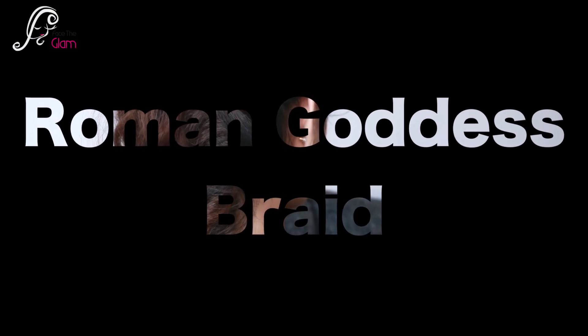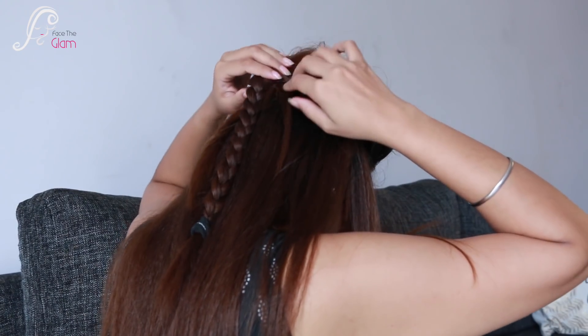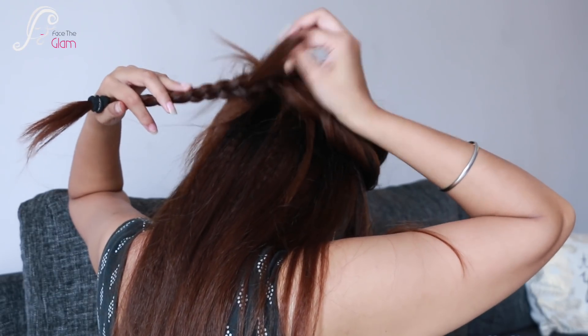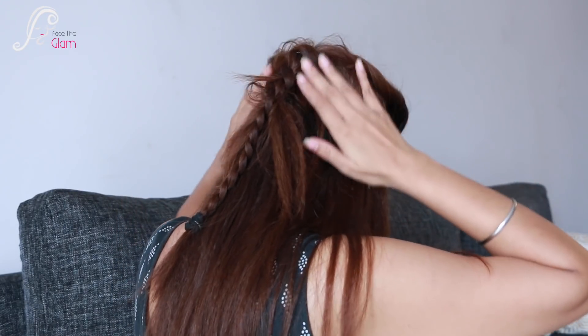The third hairstyle is the Roman Goddess Braid. I love this braid — it is very voluminous. Continuing from the second hairstyle, I twist my hair in chunks just like this to get that voluminous look. I remove sections and add them back on the other side, continuing this process until I am out of hair. I keep twisting, pinning, and repeating until I have a full, voluminous braid. This hairstyle is also very beautiful if you do it with curly hair.